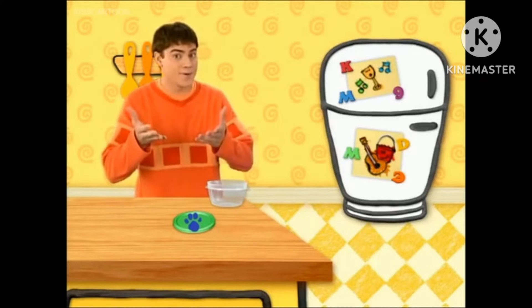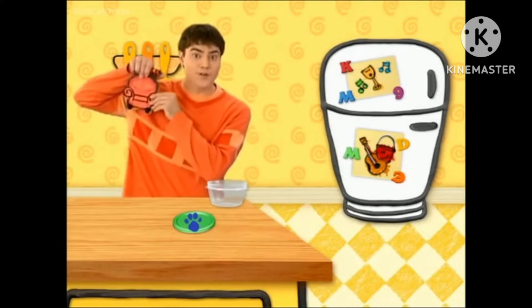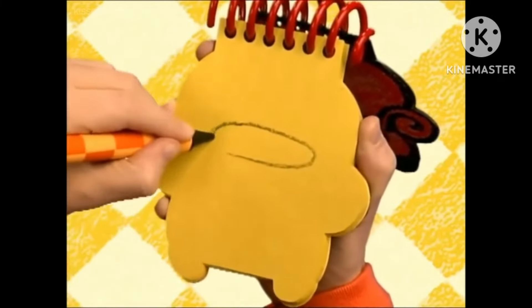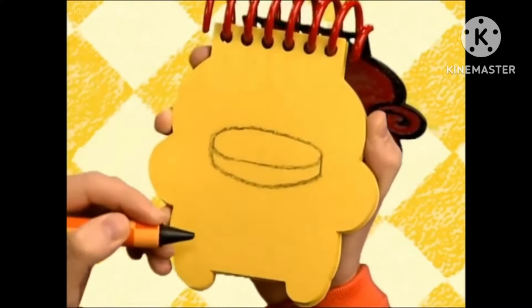You know what we need now? Our handy dandy notebook! First, an oval like this, then a line that goes down and around for the bottom. There! A lid!